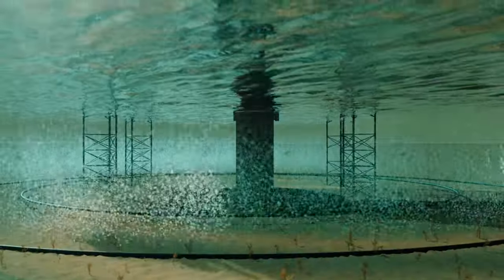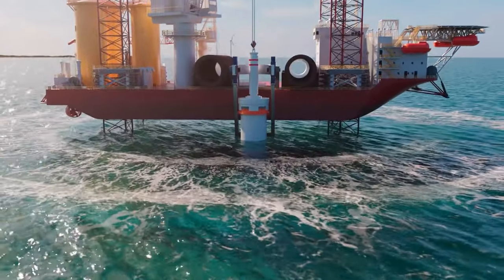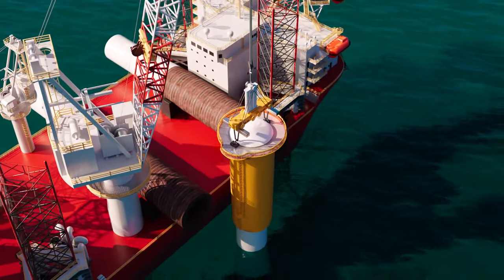Bubble curtains surround the monopile, releasing millions of bubbles to reduce underwater noise as the foundation is installed. A transition piece is placed on top.